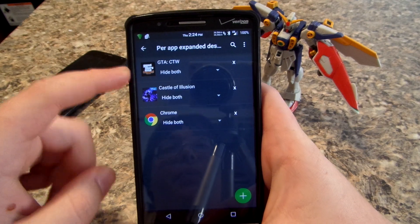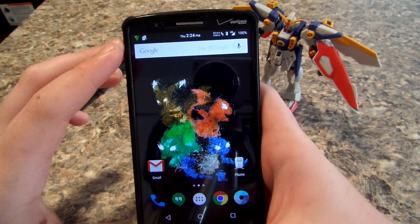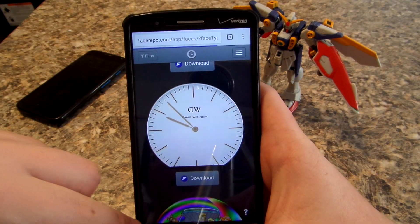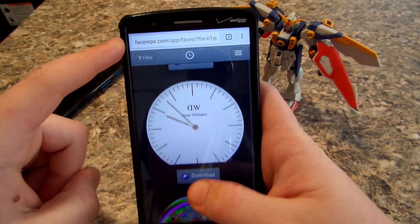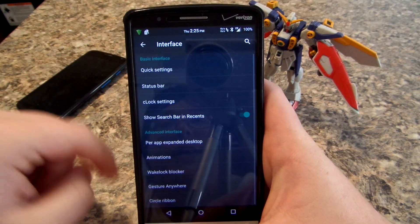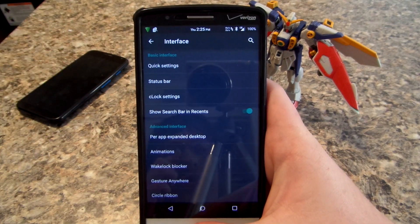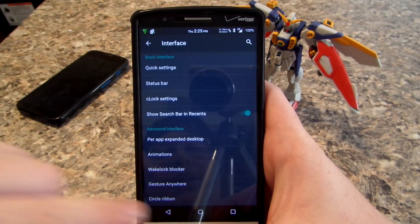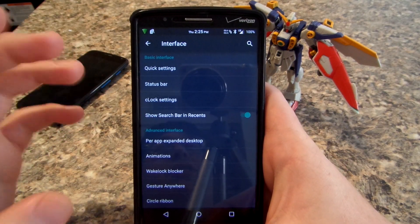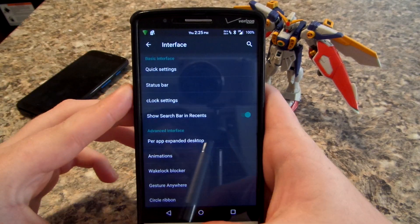You do have per-app expanded desktop, which I love. Say if you go to Chrome, you can hide the notification bar and hide the status bar. If you want, swipe up to go to recents. That's probably the best feature — some games don't hide the notification bar, and if you hand your phone to your six-year-old nephew, he starts playing a game and then hits home and goes to other stuff when you don't want him to.